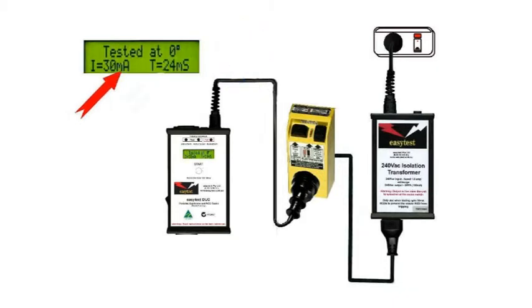The Duo then applies the 30mA load and measures the time taken to trip — it should be under 300ms. In this case it's 24ms. That's a pass.